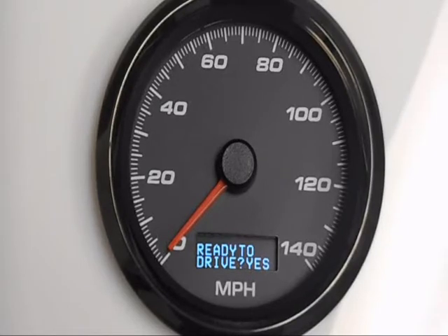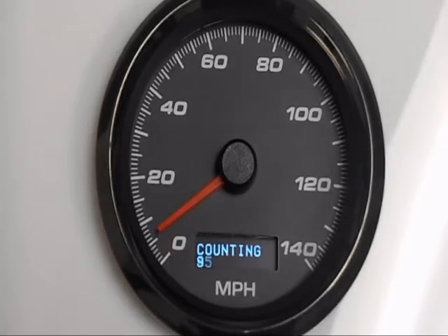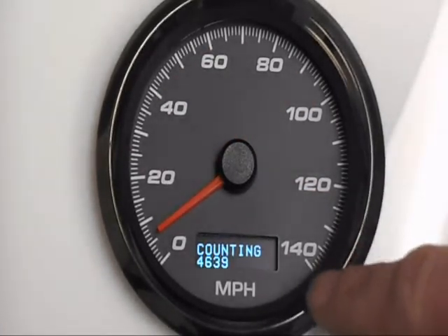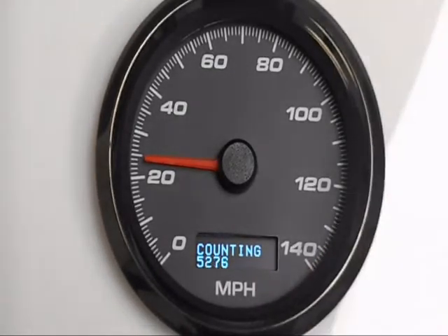It'll say 'Ready to Drive.' Hold the button — you can do that in the driveway then drive to wherever you want to do your measuring. On the lower left of the LCD it'll say zero — that's how many pulses the speedometer has received from the sender. Go ahead and start driving and you'll see it start counting up pulses. You may or may not see action on the speedometer depending on your setup.